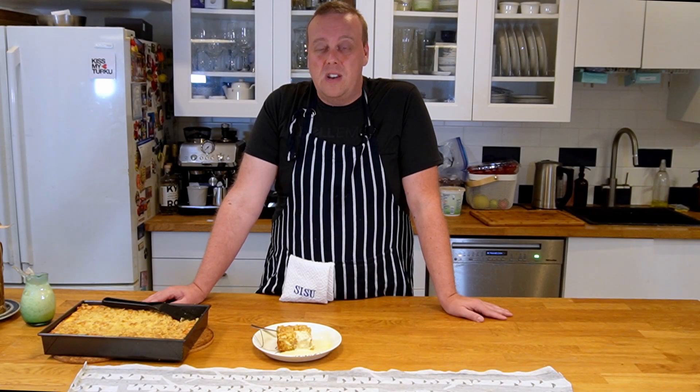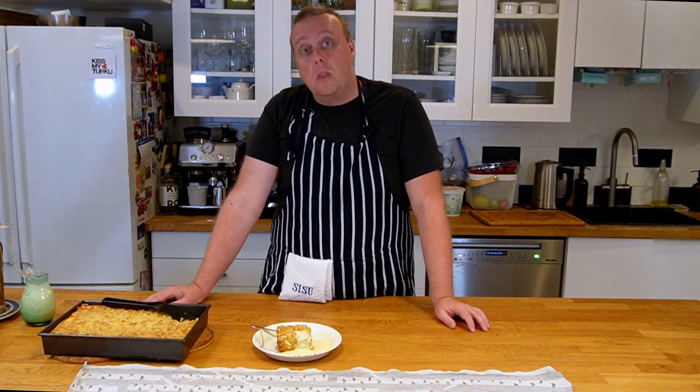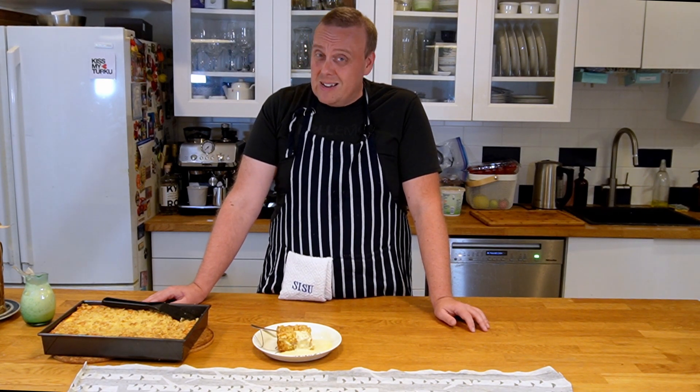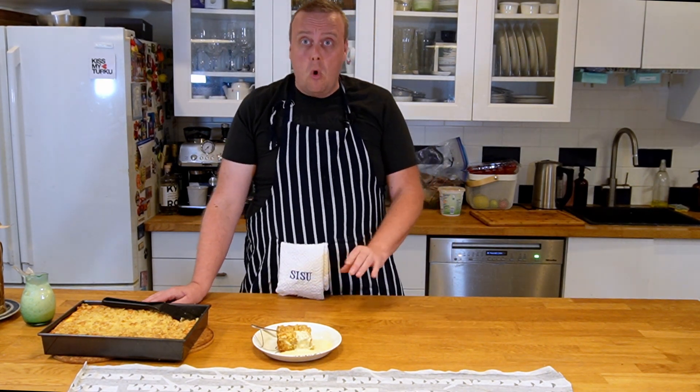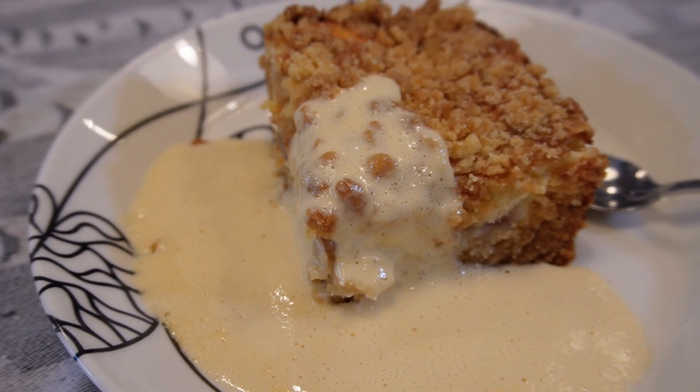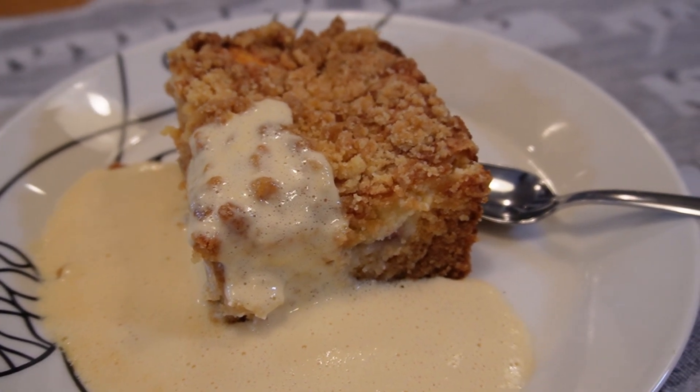Welcome to Finisher Plate. Raparperipiirakka, or rhubarb pie, is a Finnish summertime classic. Sometimes it's eaten as a dessert, but more often it's eaten with some coffee or tea on a coffee break or something like that.